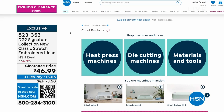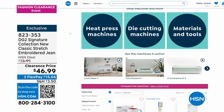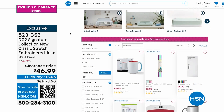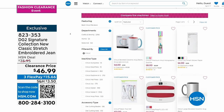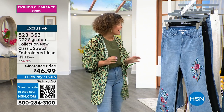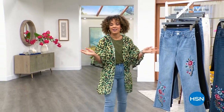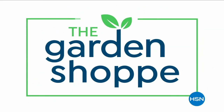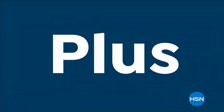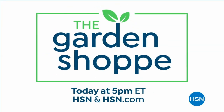Head to hsn.com — we have 50% off on some of the Cricut items, some of our Cricut machines, and all the accessories. You can make your own little coffee mug for only four bucks. We're going to take a really quick break. Don't go anywhere — we still have some incredible items ahead from Nina Leonard on clearance and then Democracy right after this. Coming up at 5 p.m.: The Garden Shop, a week-long series to gorgeous up your garden with five days of outdoor must-haves, tips, tricks, and garden essentials, only on HSN.